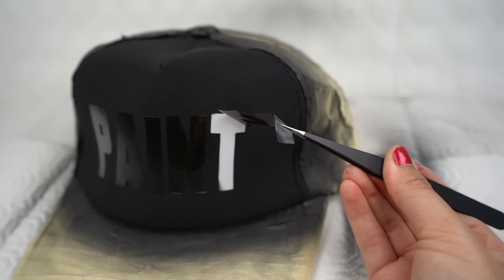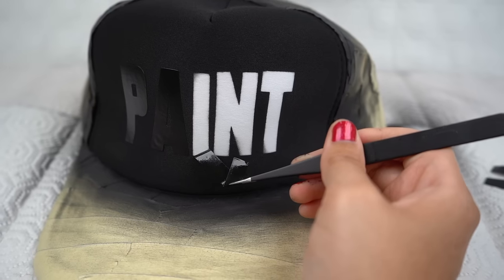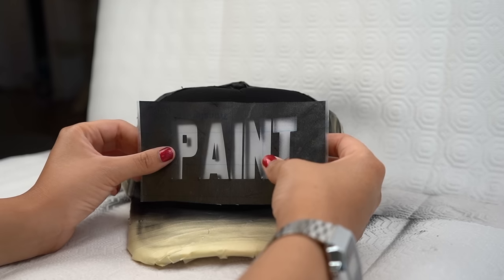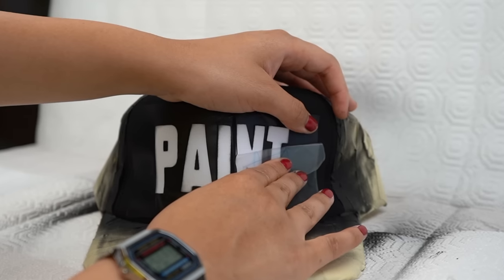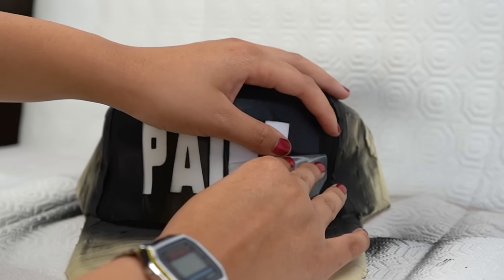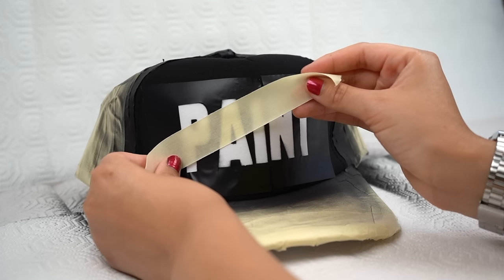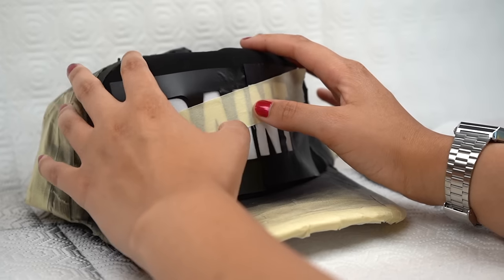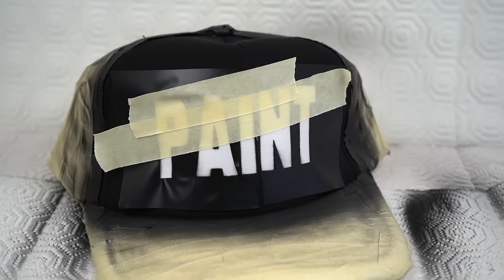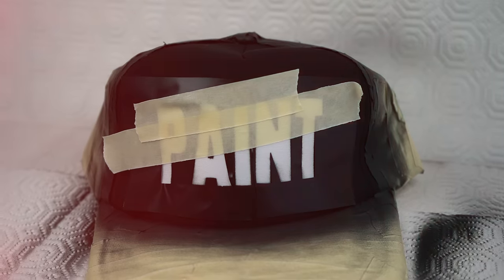Once our coats are added and we remove the stencil, we can see that the white was preserved underneath — which is exactly what we need to create our chrome effect. Now we're going to take our backing-only stencil and line it up with the white letters we have in place. This will keep our letters isolated during the execution of the effect. To create the chrome look we need to create the illusion of a reflection, so I'm going to place a piece of painter's tape at some halfway point through the wording — it can go in any direction.